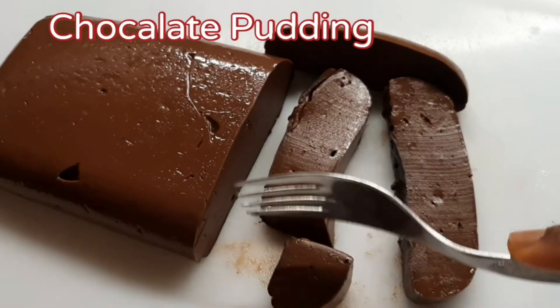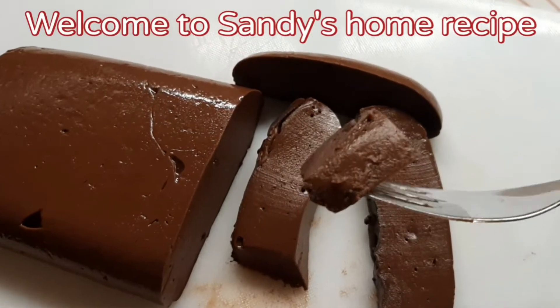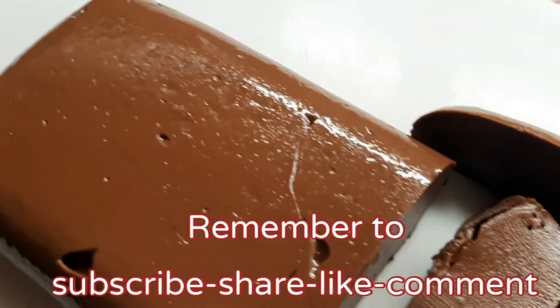Hello, cherries viewers, welcome back to Sunday Home Recipe. Today we are going to talk about Sunday Home Recipe and show you a video. If you want to make a chocolate pudding, remember to like and subscribe.